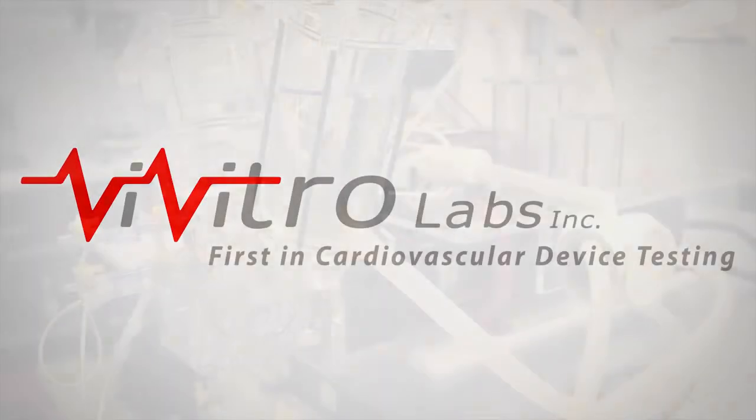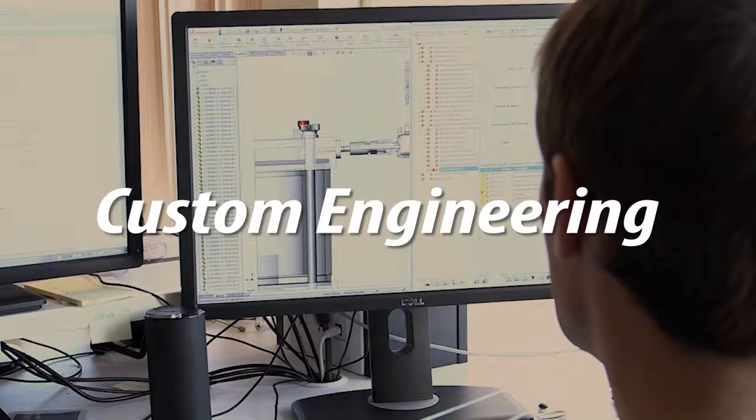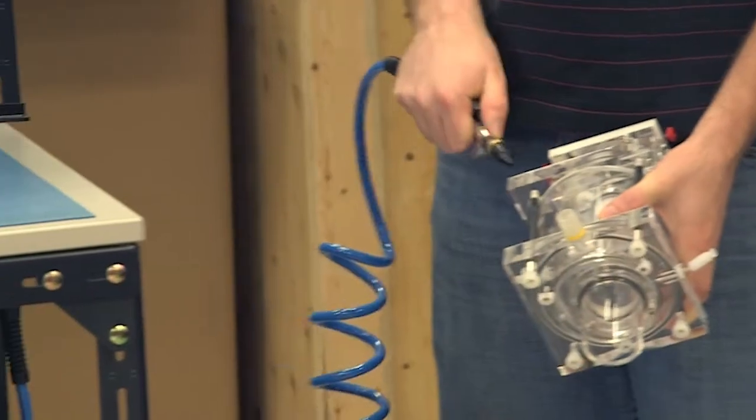Vivitro Labs is a global provider of prosthetic heart valve test equipment, laboratory testing, consulting, and engineering services since 1975. All Vivitro products are manufactured by our parent company, Starfish Medical.